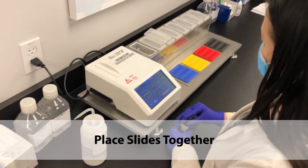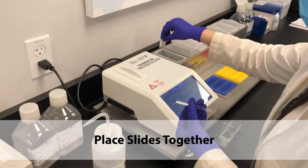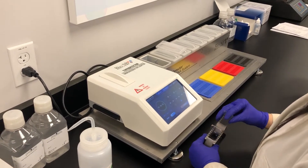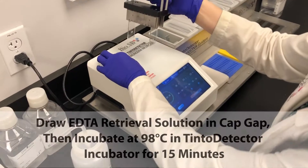When the incubator is at temperature, you are ready to start. Pair the slides face-to-face in the capillary gap slide handle. Draw EDTA solution into the slides and incubate at 98 degrees Celsius for 15 minutes.